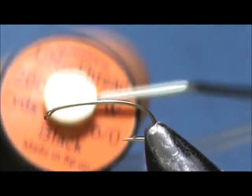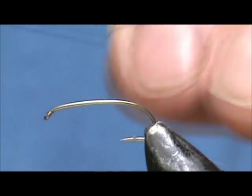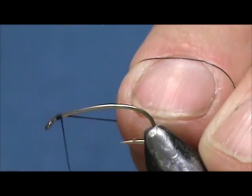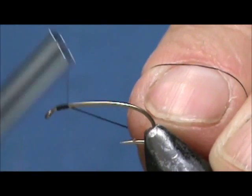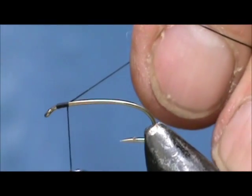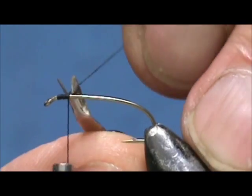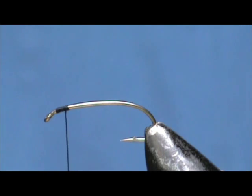The thread I'm going to use is 6-aught uni thread in black. I'm going to tie the thread behind the eye of the hook, come up about one eye length, and remove the excess. I'm going to start out with bead chain eyes and tie them in right there at one eye length behind the eye of the hook.